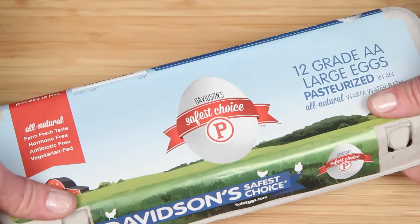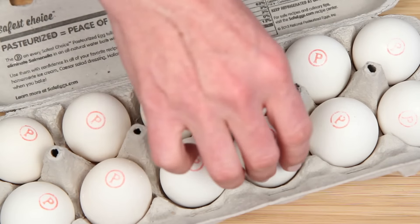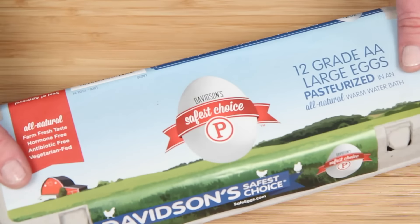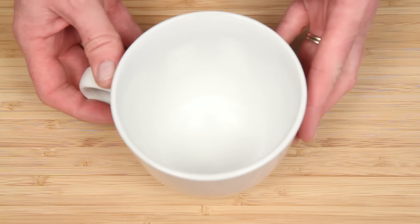I have these Davidson's Safest Choice eggs here. They're pasteurized, so that eliminates any risk of salmonella, which is nice because I have a toddler — I have enough to worry about. Here's my trusty microwave-safe mug, nothing fancy.